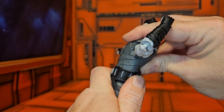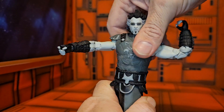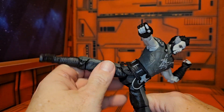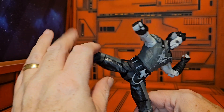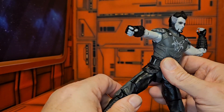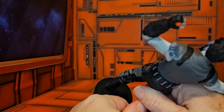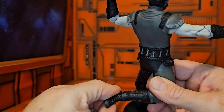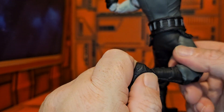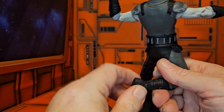Ra's al Ghul is blocked from having much of an ab crunch by his armor, but he can do a little bit of a waist swivel without an issue, and he does have a pretty good split. He can rotate around at the hip and has a double bend in the knee, as well as a ball joint on his ankle that allows for full rotation — and you'll notice it's up high, so you can get double rotation out of this ankle.